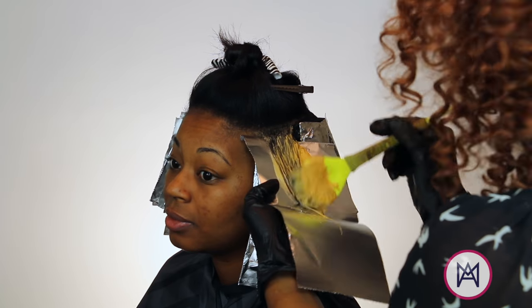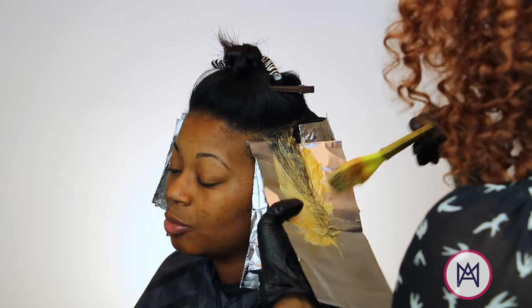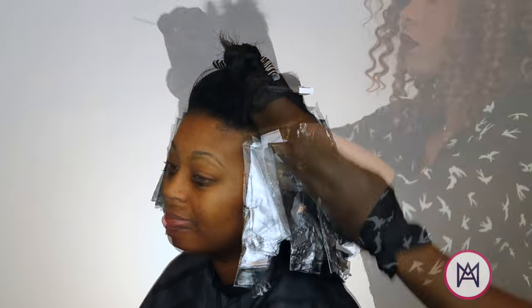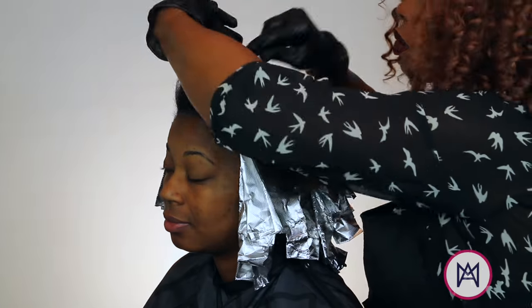One thing that I'm noticing as I'm using the color is a little goes a long way, and it's super creamy. It really penetrated right into her hair with ease — I was really impressed with that.